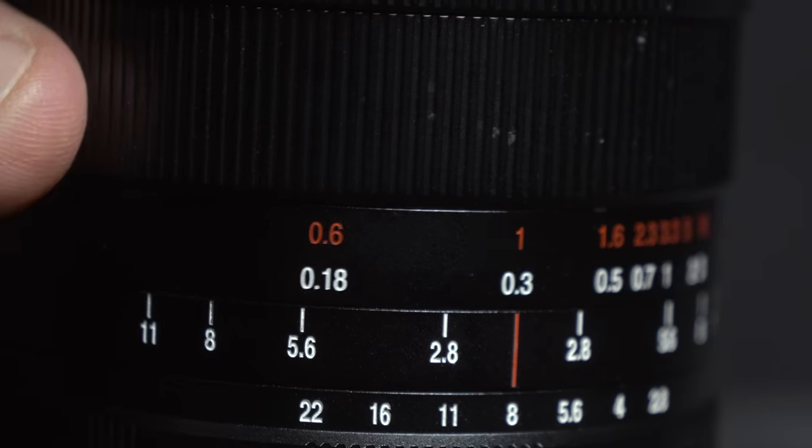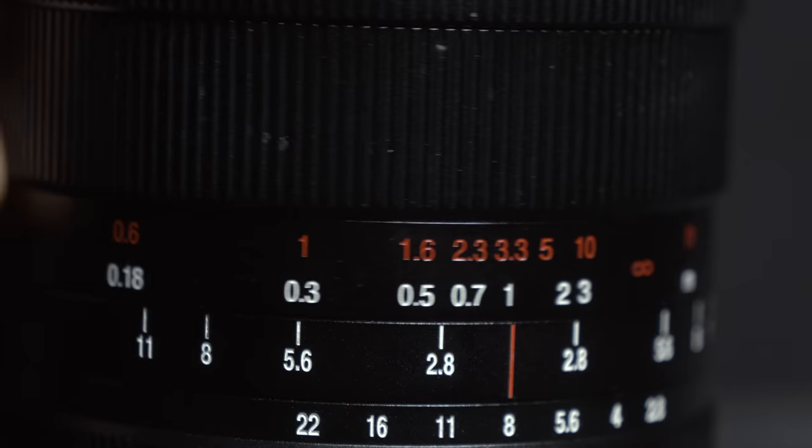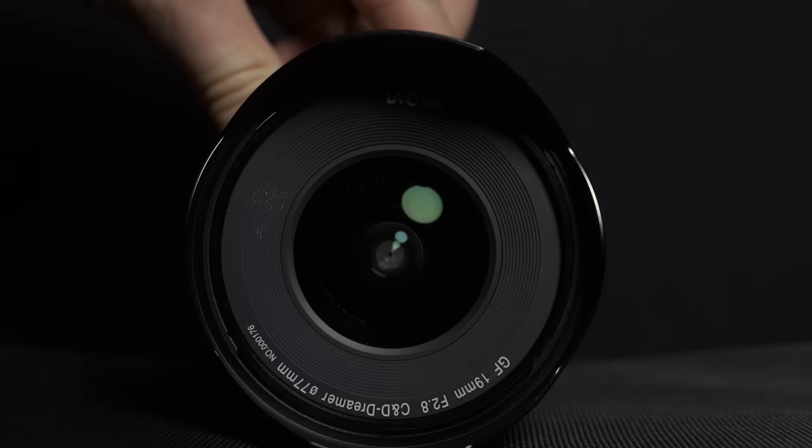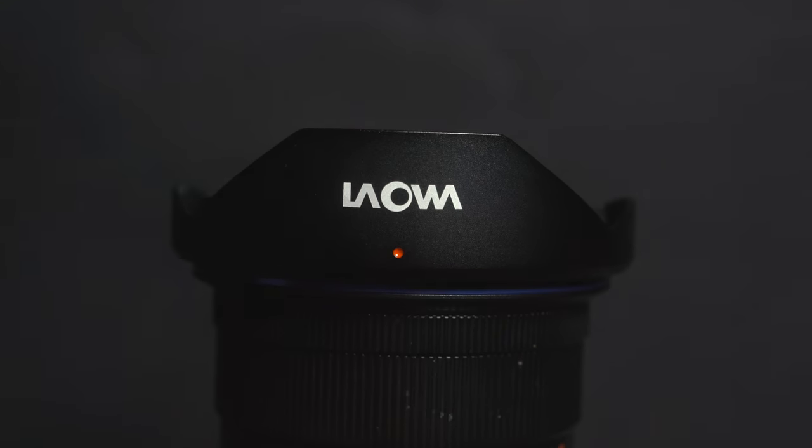You've got depth of field focusing indicators, which is great if you want to do hyperfocal distance focusing — on a lens like this you'd probably do quite a bit of that. You also have a 77mm filter thread, a nice metal hood comes with it, and overall only about 550 grams. So it's quite compact and lightweight, easy to carry around.